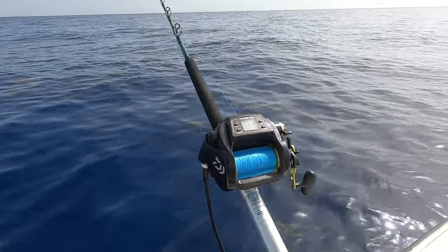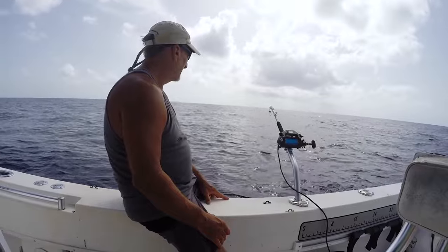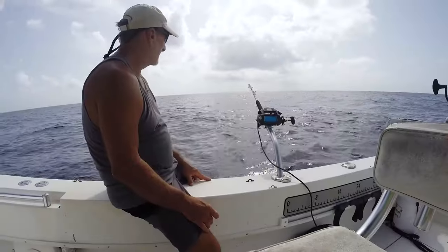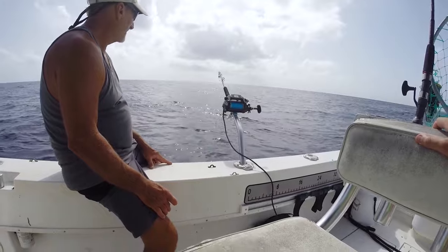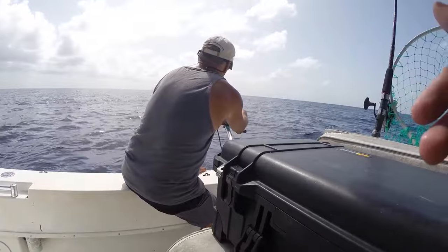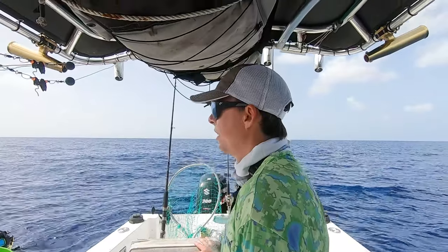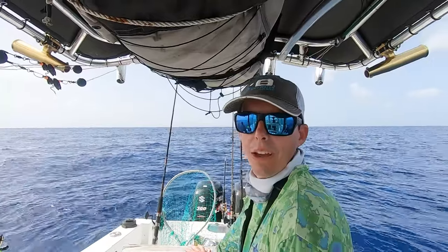We're going to readjust and do another drift, try to drift right over where we got the bites. A lot of times we can go right back there and get the bite again. Got fish biting. I think that's like our third hit so far and we just haven't got them to stick yet. Curious what the camera shows — how they're biting or something.